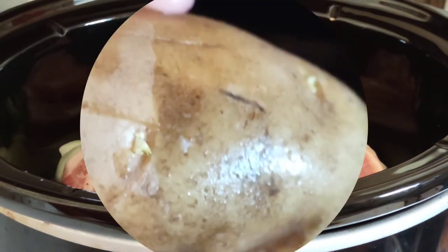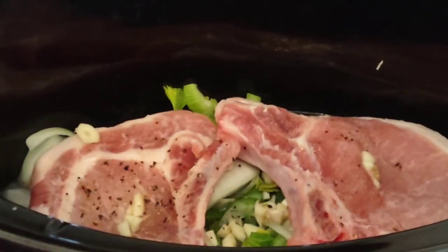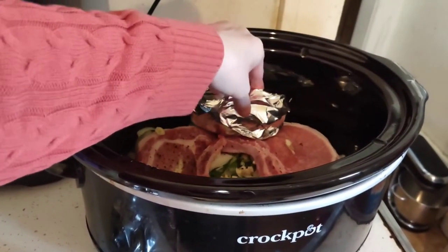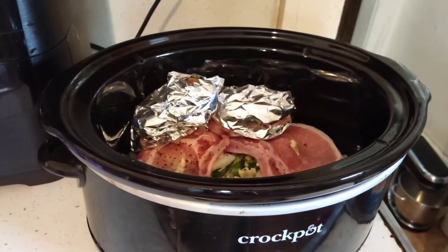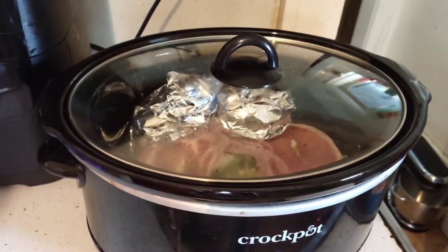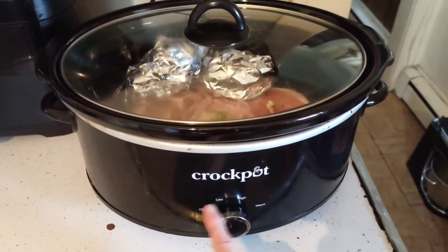Now I'm going to wrap up some potatoes. I have these beautiful russets and I scored them — both of them — and I'm going to wrap them in foil and put them into the crock pot. It's always good to score your potatoes. I'll sit them right there next to each other with the pork chops. Now cover it and let it sit six to eight hours. Make sure to set it to low — double-check everything is plugged in.